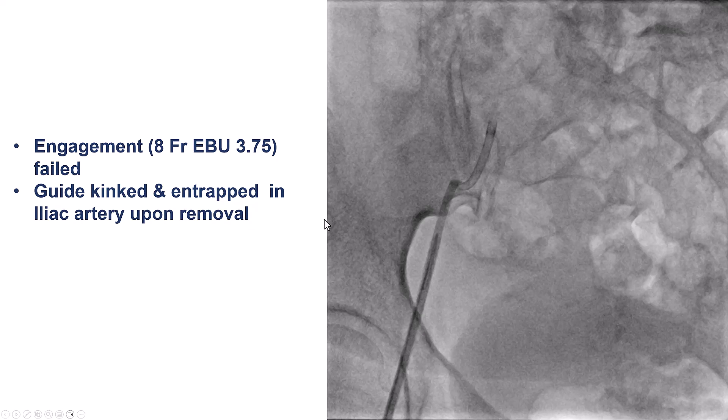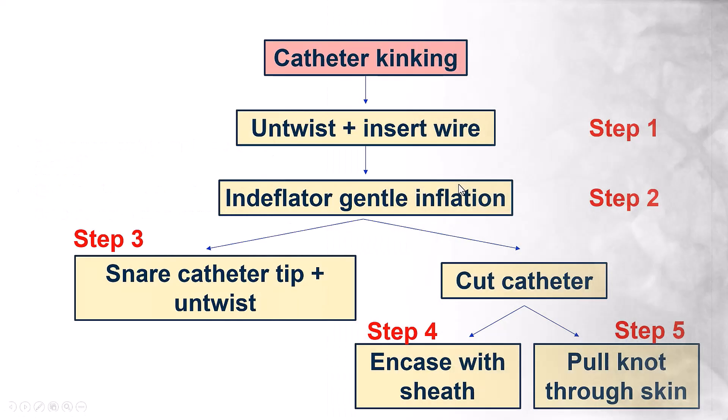We were trying to engage the left main, but we had difficulty engaging and developed a significant kink on the guide catheter. We were unable to remove it.